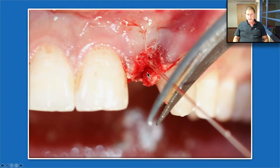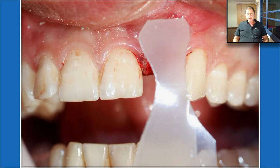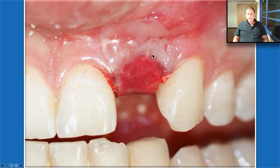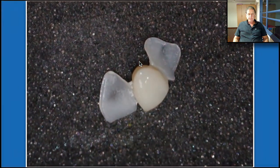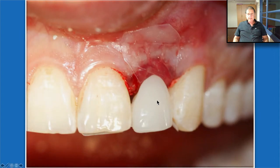The collagen sponge needs to be secured very well — we go through it buccally and palatally and secure it. And above it, we just place the Oraid. Nowadays, we don't use the collagen sponge — we just use the Oraid. In this case, because we used a provisional Maryland bridge that kept the Oraid in place, we didn't need to suture. Otherwise, we need to secure it by sutures. This is the provisional Maryland bridge — we bond it to the tooth and it keeps the Oraid in place.